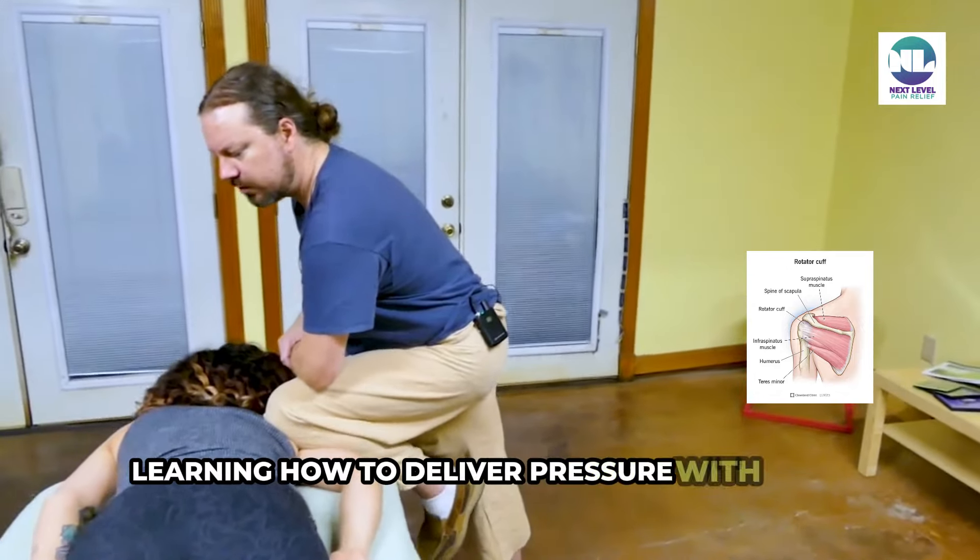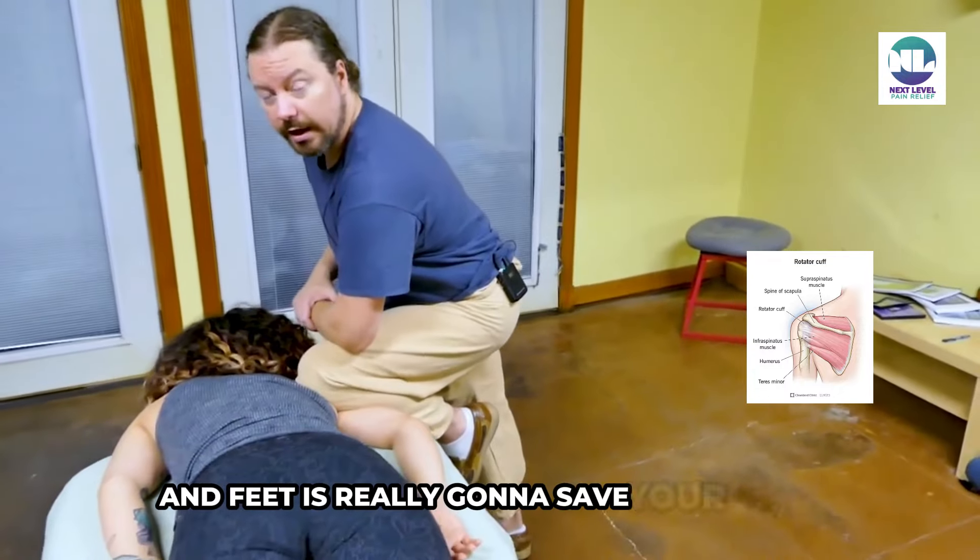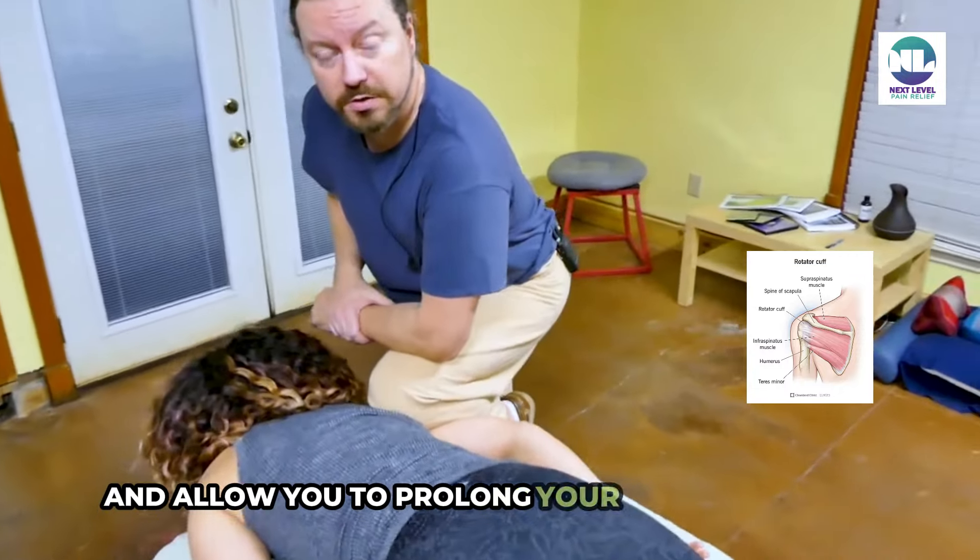Learning how to deliver pressure with your knees and feet is really going to save your hands and allow you to prolong your massage career.